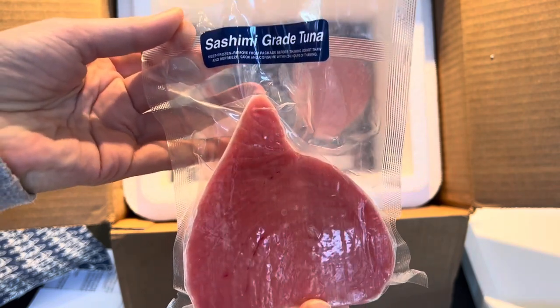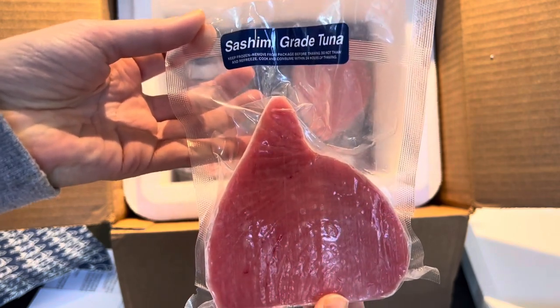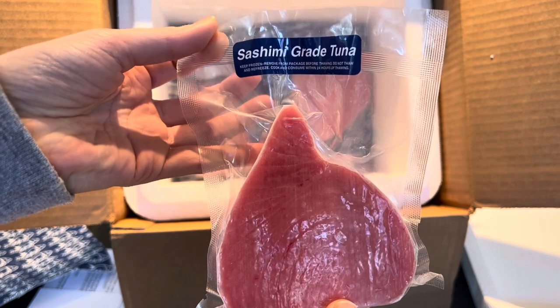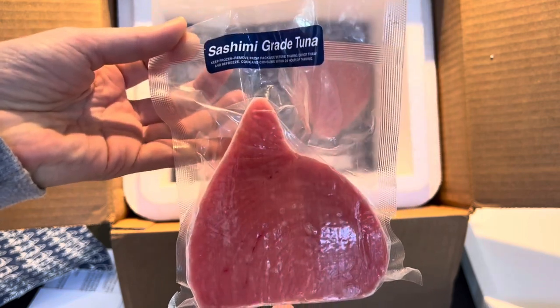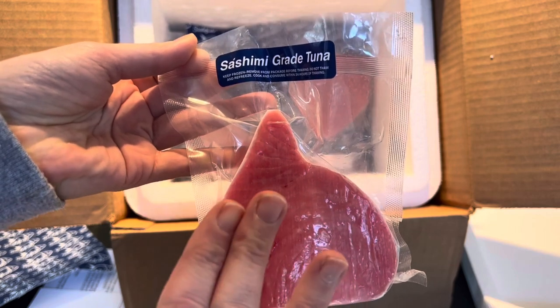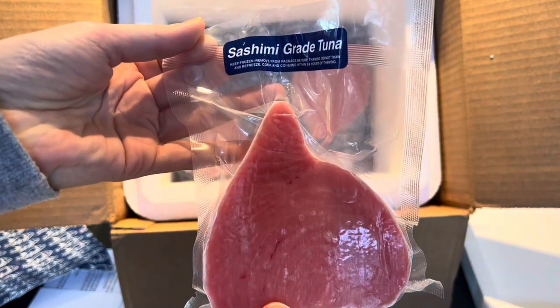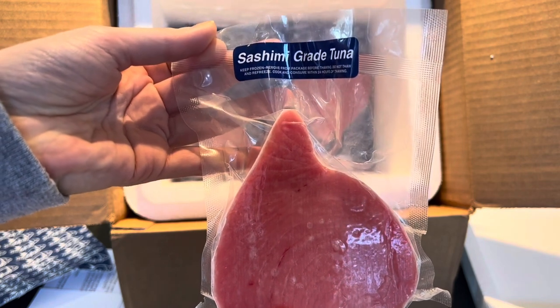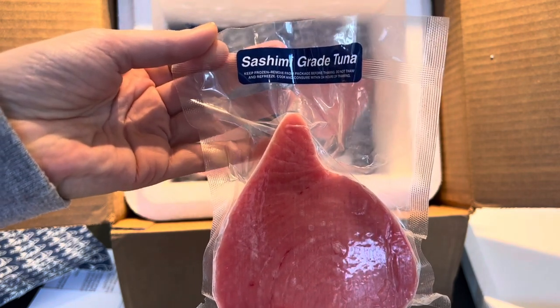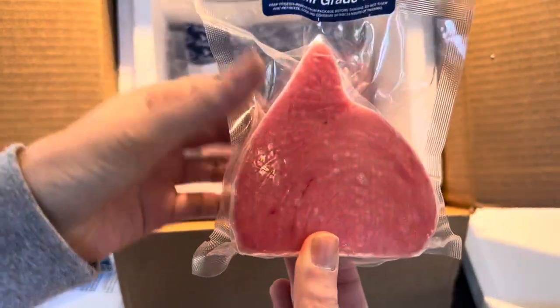You're really unlikely to find this type of sushi grade tuna in your local grocery store — maybe a specialty market. And the more you buy, the lower the price is per portion. We only bought three because we're a family of three, but as you buy more, the price goes down per portion. We have three of these and they look great.